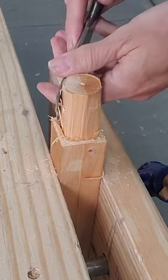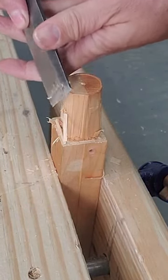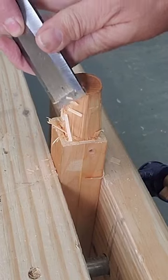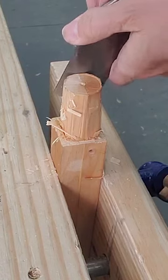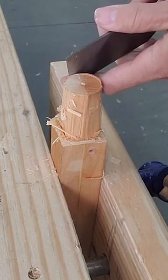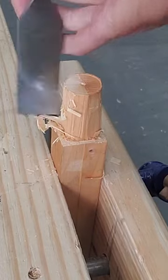With all the waste gone I can get rid of the mallet and start paring down to that circle that I made with the drill bit, being careful not to go over my line. At this point leaving the tenon a little bit big is much better than trimming it too small.